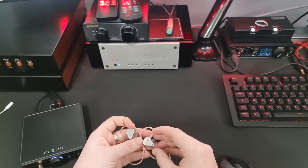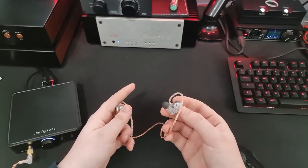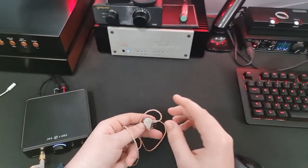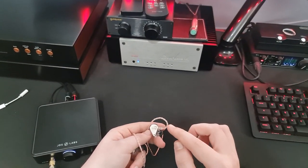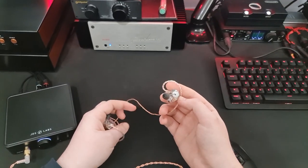You can't just buy a Blessing 2, EQ it, and hope it sounds like this. The Dusk has absolutely fantastic sub-bass. It's pretty fast — not e-stat or highly resolving dynamic driver like an HD 800 fast — but it is fast and doesn't leave you feeling like anything's missing. The force, weight, and punch, though, are exceptional, and I absolutely can't fault it there.